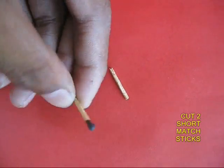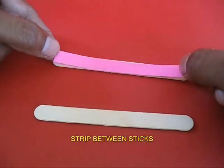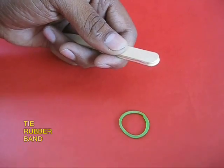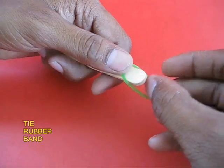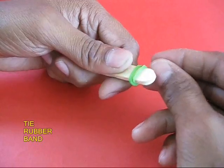Cut the match sticks and remove the sulfur heads. Take a strip of paper and place it on an ice cream stick, then place the second stick on top. Now take a rubber band and tie both the sticks and the strip of paper at one end.